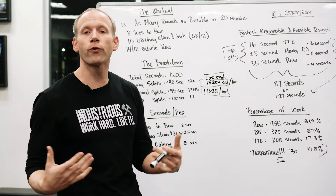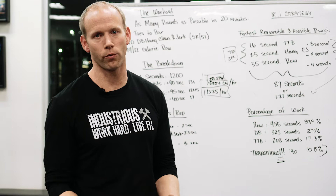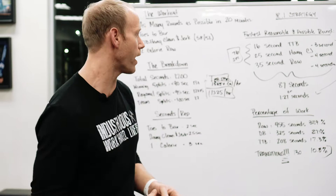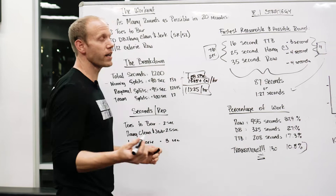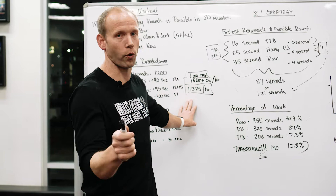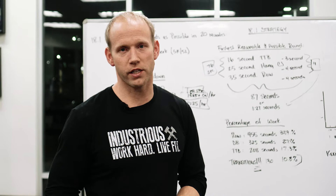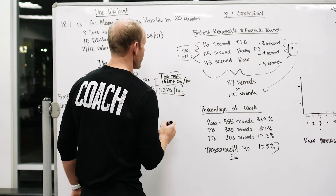The Concept2 rower rewards you for being powerful on a calorie row. The more powerful you are per stroke, the more calories per hour you'll average. Your stroke should be hard and aggressive. Put your damper up — it doesn't have to be all the way to ten if you're a shorter athlete, but as high as possible is my recommendation. We'll cut in some video showing the most efficient ways to get in and out of the rower and make your transitions.